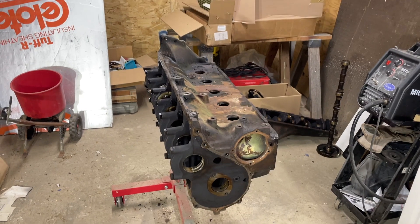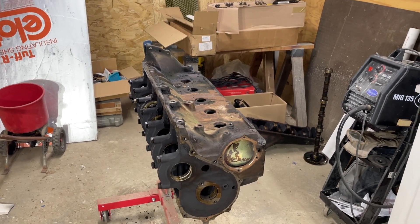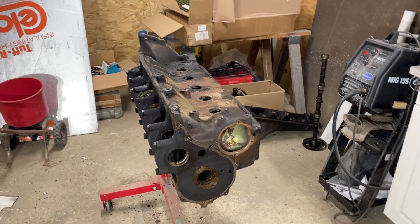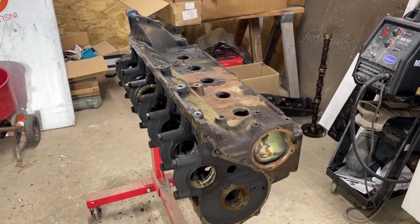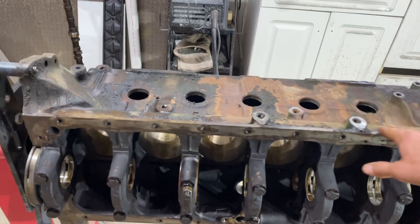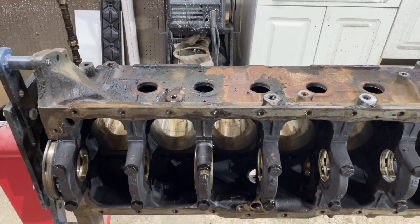I got one lined up — they told me to get it disassembled and bring it down whenever I can. So hopefully this block can be going down to the machine shop in the next week or two and they can get started on it. They're gonna magna flux it, clean it up, put it in a hot tank, make sure the block's good.